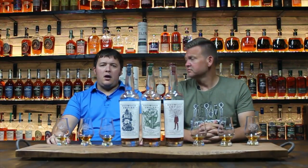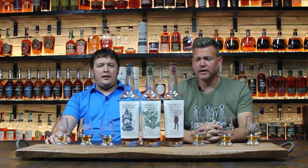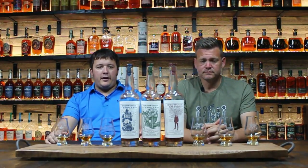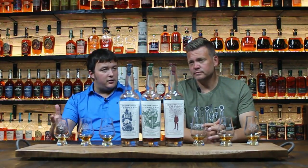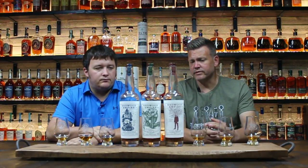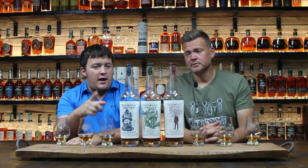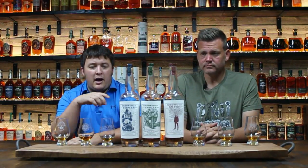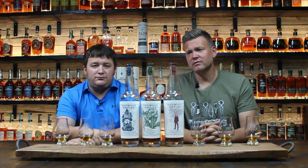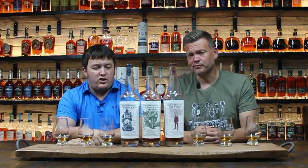All three of them are worth getting — they're honestly really great for the price point. A lot of people just don't talk about them enough, and they're not available everywhere, but they're getting more available. Being a small distillery, it's hard for them to keep up. If I had to pick an order of which ones I'd want to own, I'd go: Lost Monarch first, Pipe Dream second, Emerald Giant third. And very rarely do we agree 100%, but that's exactly the same order for both of us.